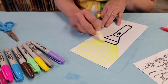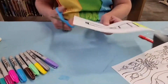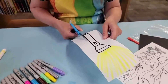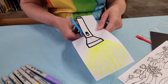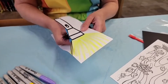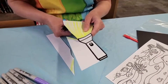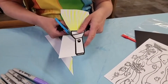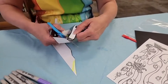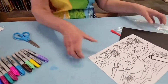If you want to, you can color your flashlight — I'm just going to leave mine white. Once you've got those ray beams coming out of your flashlight, go ahead and cut it out. Now we have a flashlight you can hold in your hand and use for this craft. Set that aside because we'll need it in a minute.